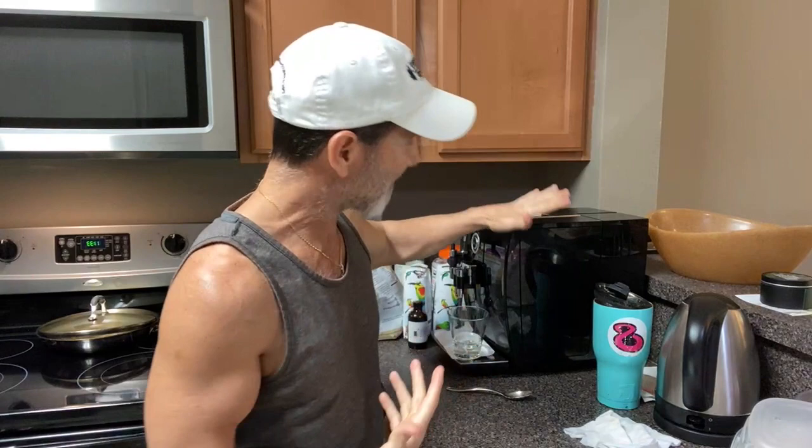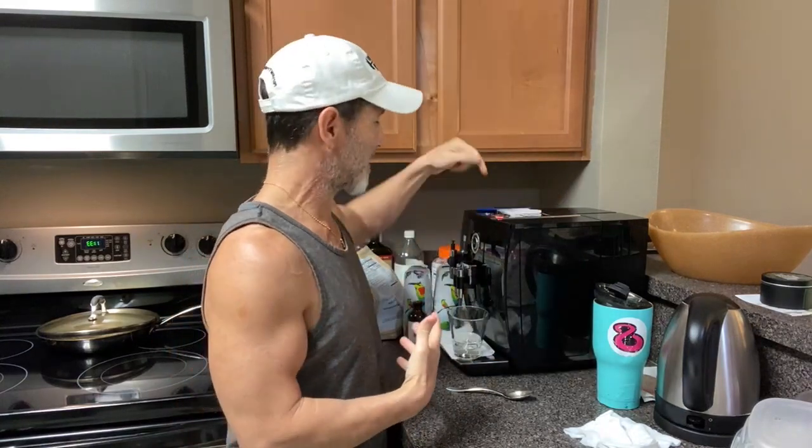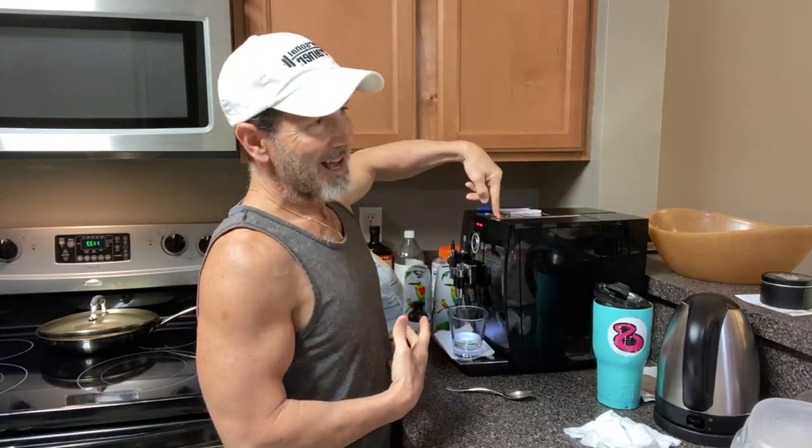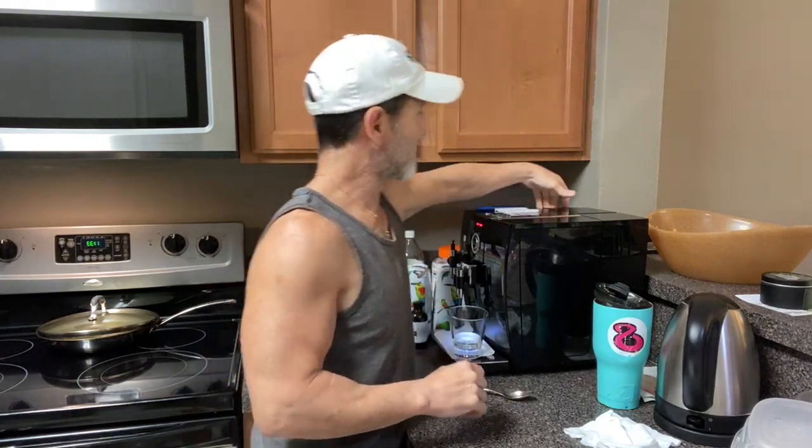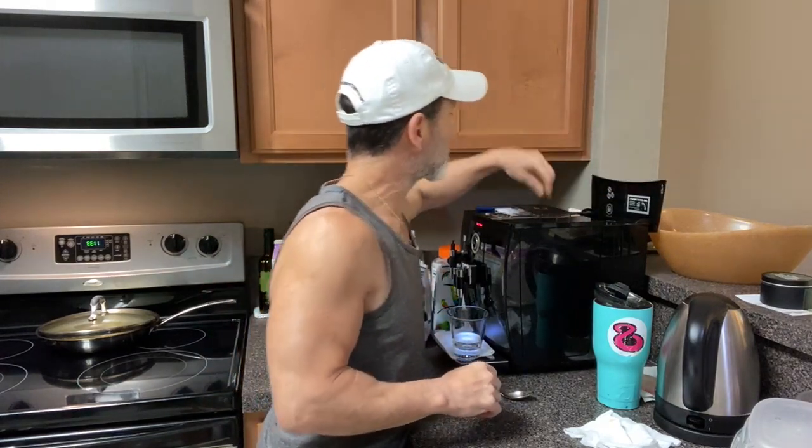This is my favorite espresso machine — it's already on. I just turned the heater on, so let's see if I've got enough.